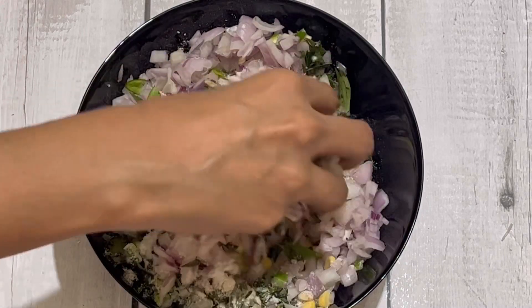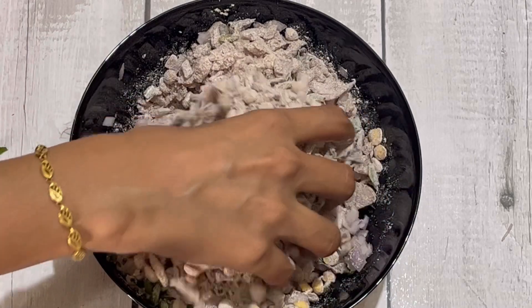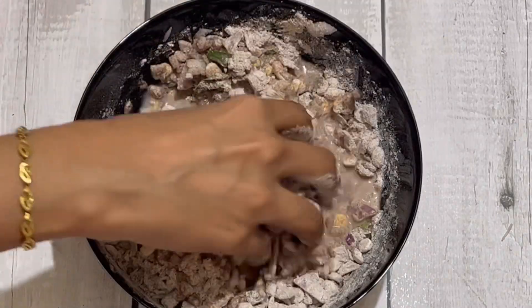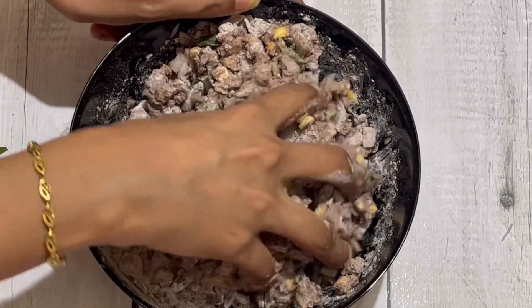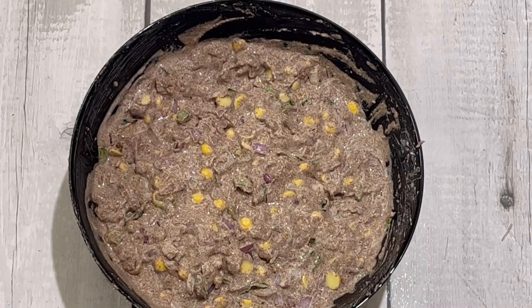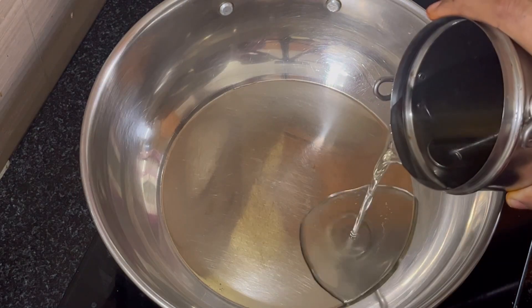Let's mix everything together. Now add some salt. Let's mix it in a little bit. Add some salt and mix it in.